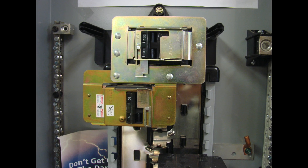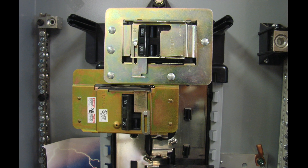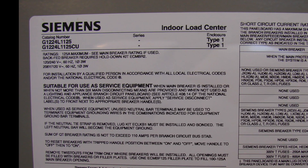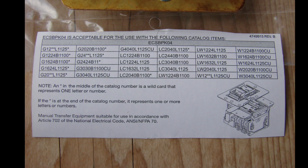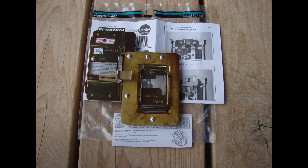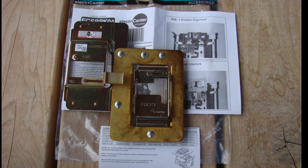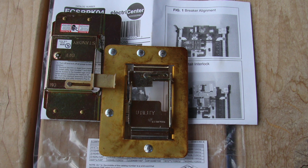After some research at the supply house, we found that linkage is available for this particular panel. We cross-referenced the model numbers and part numbers, gathered the brand name and model number off our own panel, and ended up with a circuit breaker interlock device. This device only allows one of the breakers to be on at a time — either your main breaker is on and the generator supply is off, or the generator supply is on and the main breaker is off. You cannot have both on simultaneously, which prevents any problem from having two supplies active at once.